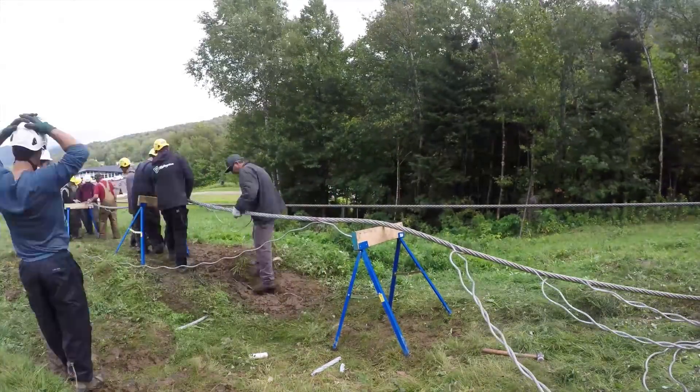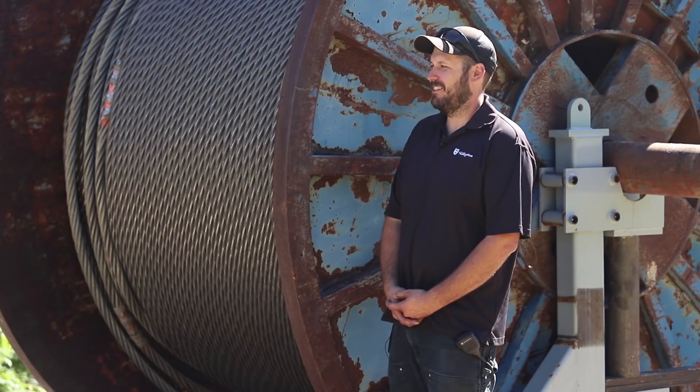That takes about a full day, then another day to finish the tucks, put it back on the towers, put the lift back in tension, and we're ready to go. My name is Tim Brosnan, and I'm the lift maintenance manager here at Killington and Pico.